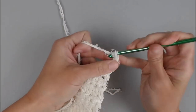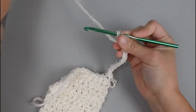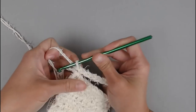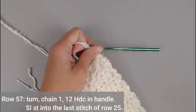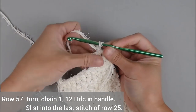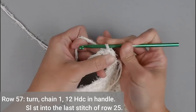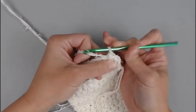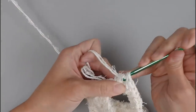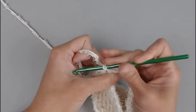Slip stitch into the 10th stitch. Turn your work. This is technically row 57 in the pattern. Chain 1 and make 12 half double crochets in the handle or chain 10 space — 1 through 12. Then slip stitch back into row 25.